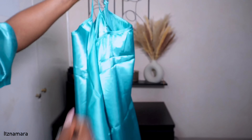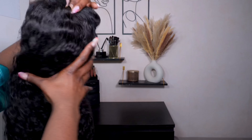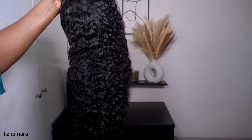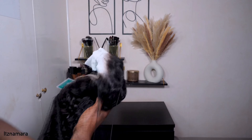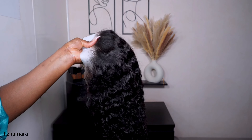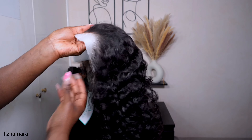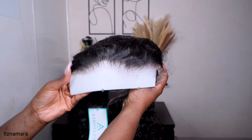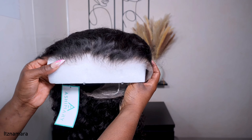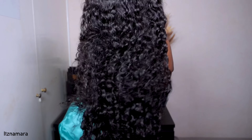As mentioned, this is a 360 unit — their Invisi 360 wig — and this is my first time installing a 360 unit. This is the gorgeous unit I'll be working with today. It comes pre-plucked, pre-bleached, and pre-cut. Look at that hairline straight out of the box — absolutely gorgeous. I am actually stunned at how well this looked.